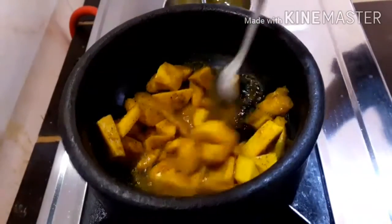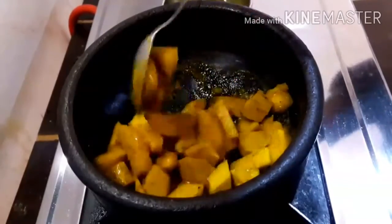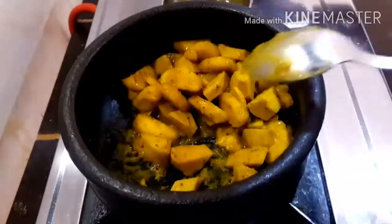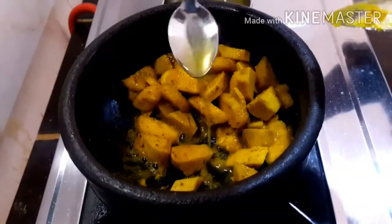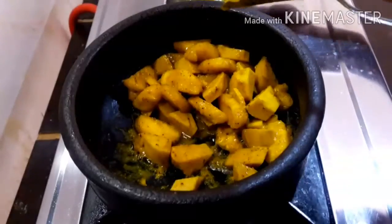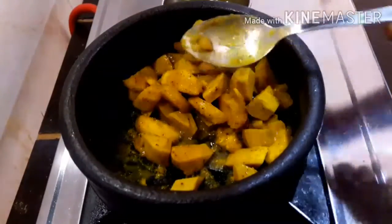Turn the fry — the fry is ready. Add 1 teaspoon. I'm clearing the fry. Place it in the fry.